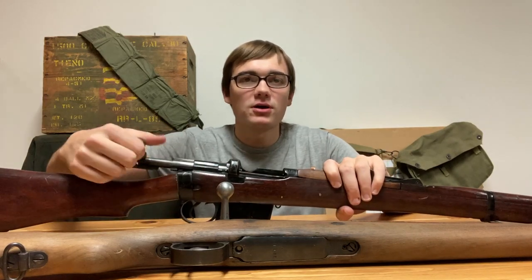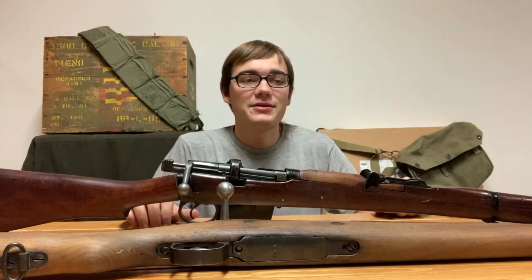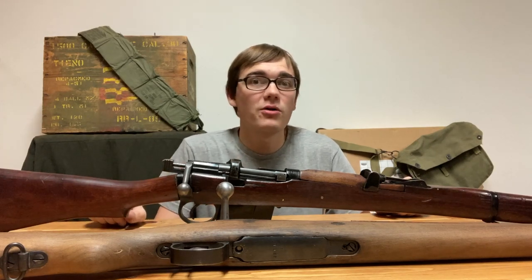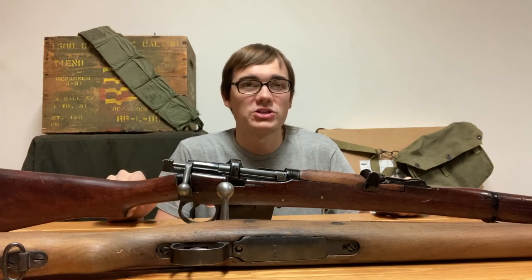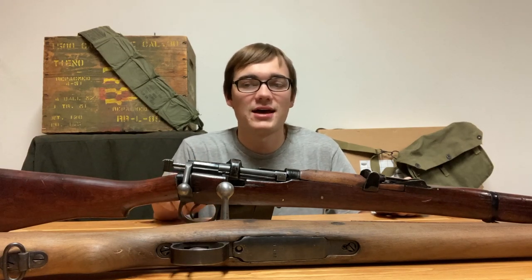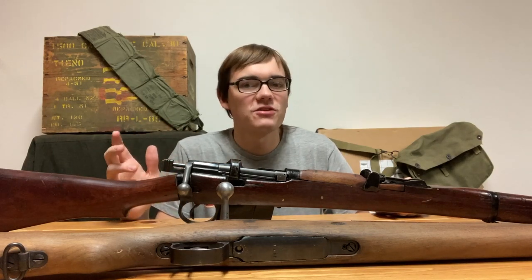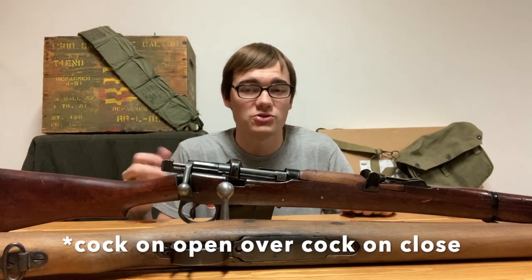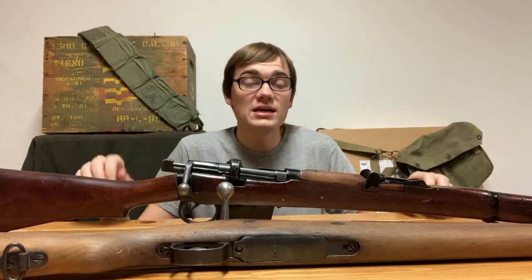Another advantage to cock-on-close is that it could be considered faster, since you are closing it with a forward stroke — it's just easier to do according to some people. An advantage to cock-on-open is that it's more common in modern firearms, so if you're already familiar with your gun, switching to something like a Mauser wouldn't be that different. However, when I switched to the Enfield the first few times, I just pushed the bolt forward and down into nothing. It's also much easier for newer shooters to deal with cock-on-close, because it seems more natural — it doesn't feel natural to push the bolt forward more after it stops moving. I'm sure there are others that I'm missing.